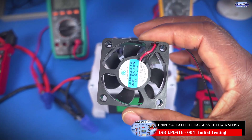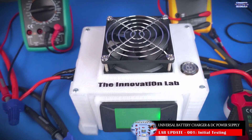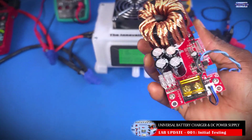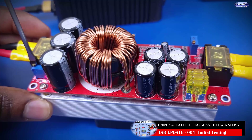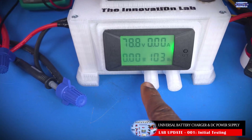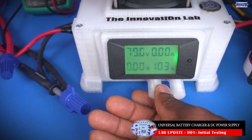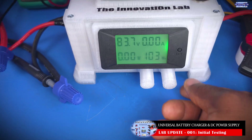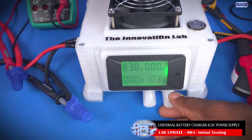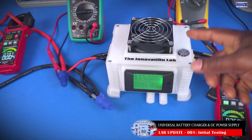This unit comes with a small fan, so I have replaced it with a bigger fan to ensure better cooling for the system. One of the difficulties with these converters is that you have to use a precision screwdriver to adjust the output voltage or output current. So I added adjustment knobs to make it easier to adjust the output voltage of the DC power supply, or the charging current if I'm using it to charge a battery system. I can also use this to set the output current limit.